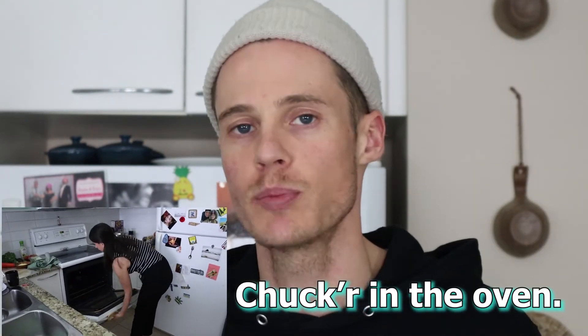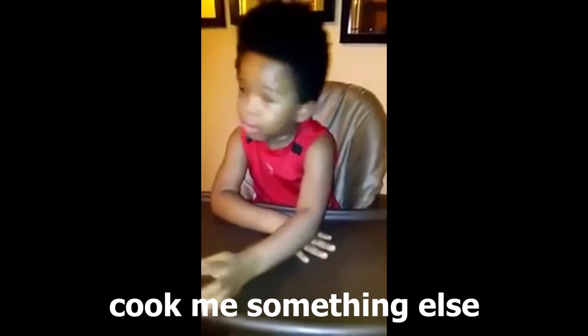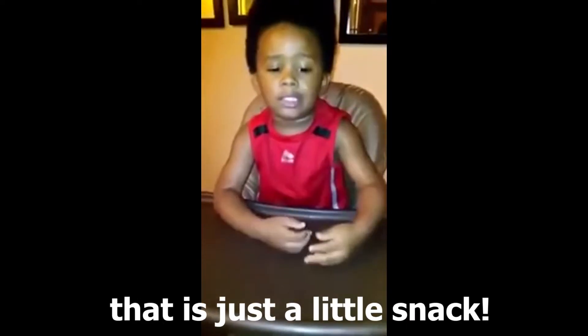As per usual we're making a large portion so we have plenty of snacks later on in the week. That's just a little snack. Cook me something else because that's just a little snack.